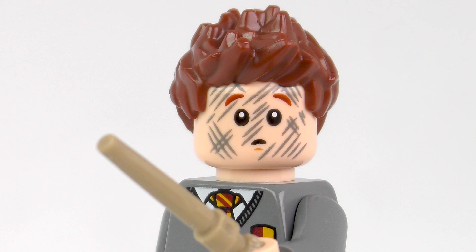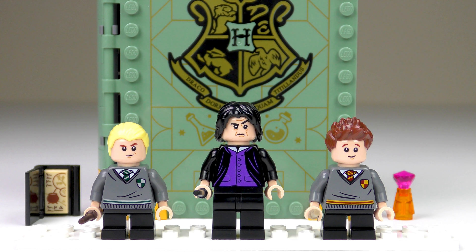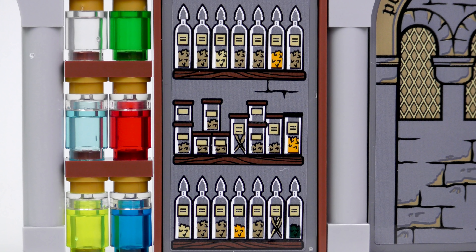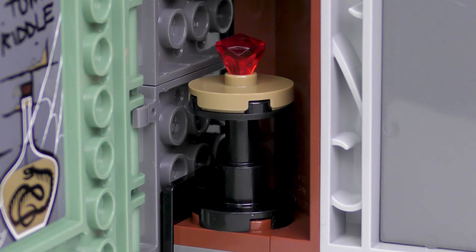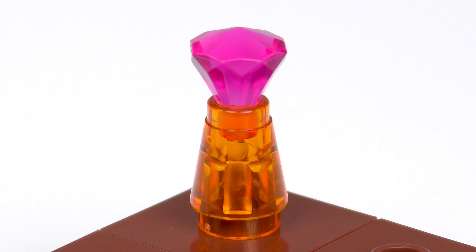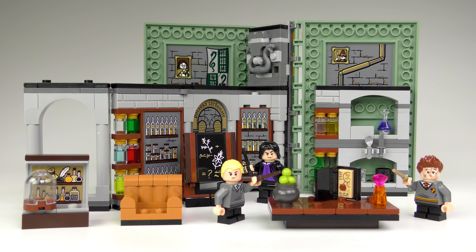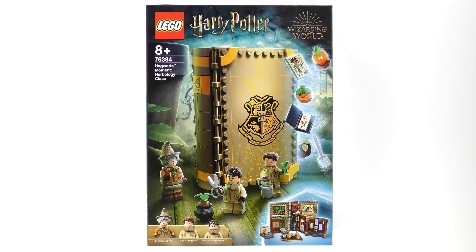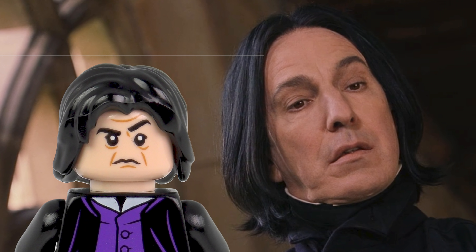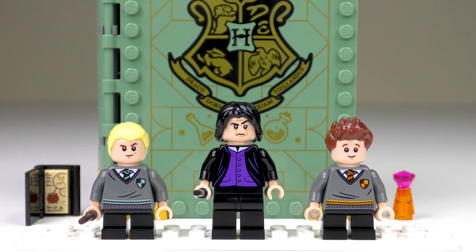So that was set number 76383, Hogwarts Moment Potions Class from LEGO Harry Potter. Although the minifigure selection wasn't quite as good as Transfiguration class, I actually much preferred the interior of this set. I'm not a big fan of stickers, but they did add quite a lot of detail that would have been difficult to do in LEGO elements. I especially enjoyed the reference on the blackboard and the hidden details such as the Philosopher's Stone. On top of that we had some cool elements like the knife and spoon, the Ninjago snakes, potions flask, cauldron, and the bottle elements. Our next Moment will be 76384 Herbology class, and we'll be meeting Professor Sprout and the Mandrakes. If you enjoyed today's lesson, a thumbs up is always appreciated, and don't forget to subscribe for more LEGO Harry Potter goodness. Thanks a million for checking out today's review, stay safe, and I'll see you on the next build video.